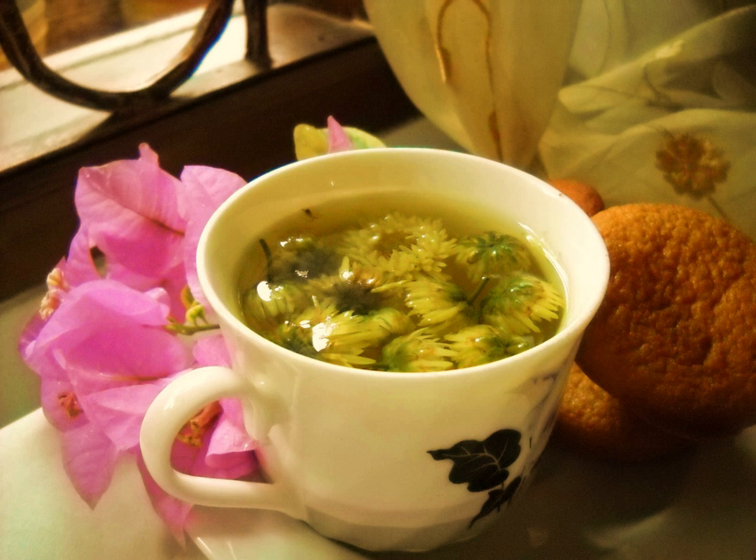In Korea, gukwahcha is made from dried Indian chrysanthemum collected before fully opened. For chrysanthemum tea, the flowers are blanched in bamboo salt water, carefully washed in cold water, and drained on a kitchen towel. The drained flowers are covered with honey and dried in an ondol room. When served, three to four flowers are added to hot water. For honey chrysanthemum tea, the flowers are carefully washed and dried, then preserved in honey for three to four weeks. When served, the preserved flowers are added to hot water.